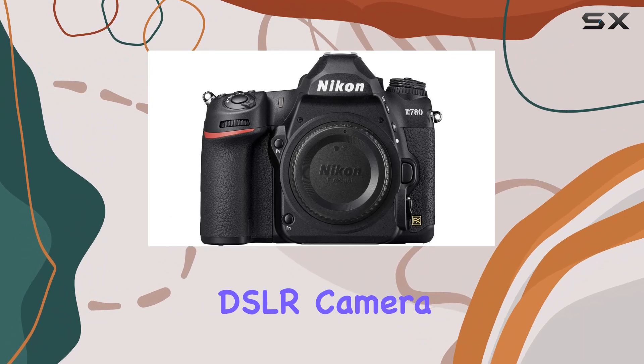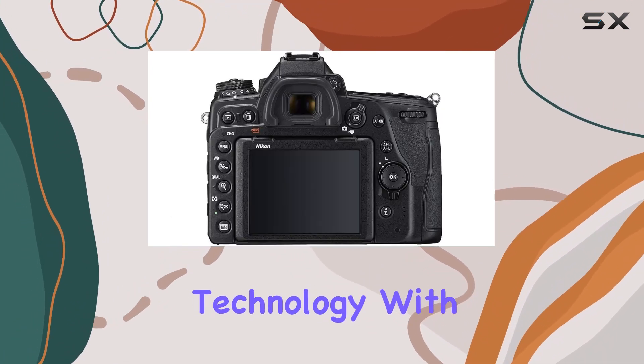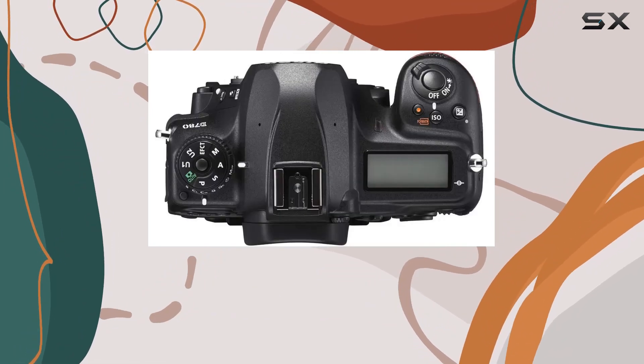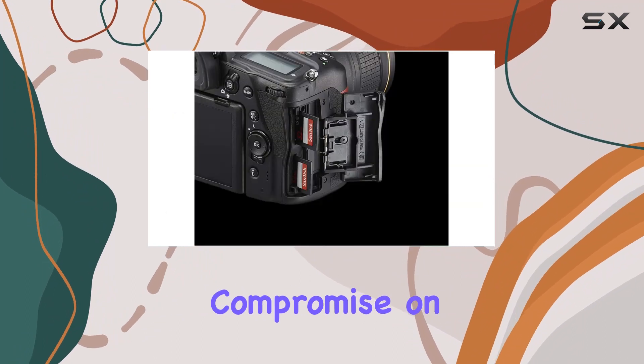In conclusion, the Nikon D780 DSLR camera is a true workhorse, seamlessly blending modern imaging technology with a classic DSLR form. Whether you're a photography enthusiast or a content creator, the D780 is a reliable companion that doesn't compromise on performance.